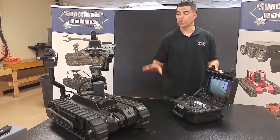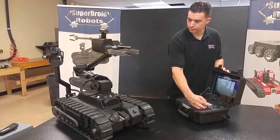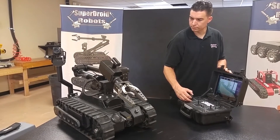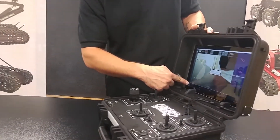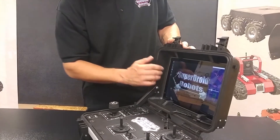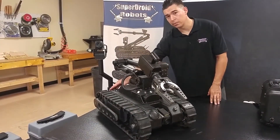When your mission is over, make sure the arm and flipper arms are both parked before turning off the robot. Start with the tablet — exit the program. It's going to ask you if you want to shut down the tablet as well; press yes. Once the tablet starts shutting down, it's okay to power off the controller. And don't forget to press the power button on the robot last.